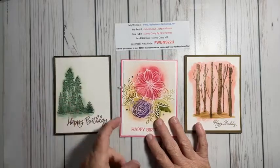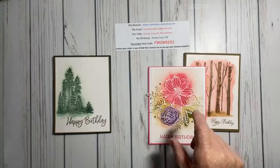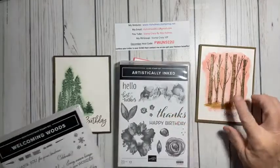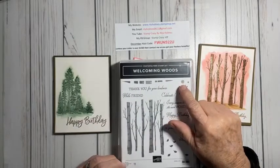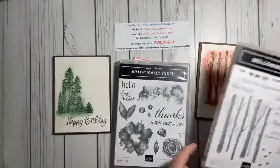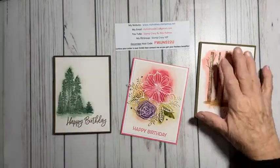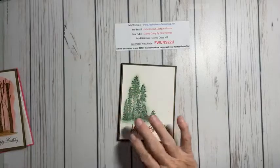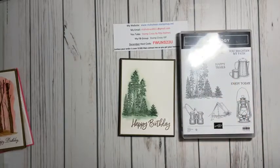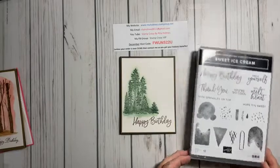I did these cards and we're going to be doing this card right here. The stamp sets I used: this one is Artistically Inked with the Inked Dies to go with it, and this one I did the Welcoming Woods, which is going to be in the catalog that ends December 30th. For this card, I used the Campology because I absolutely love the trees in it — I think those are really neat looking trees. And I took the happy birthday out of the Sweet Ice Cream set because I really like the font of that.